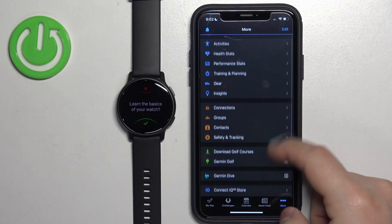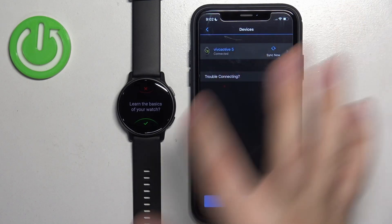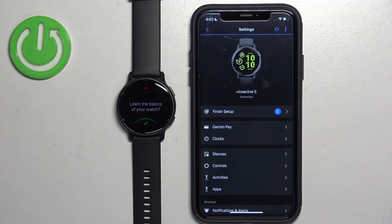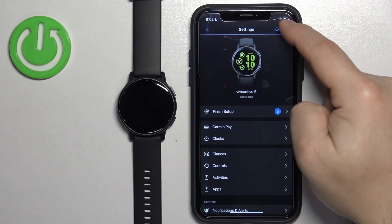Your watch should appear at the top of the app. You can also tap More, then Garmin Devices, and you will see your Vivoactive on the list of devices. Tap on it to open the device page. That's how you pair the watch through the setup process.